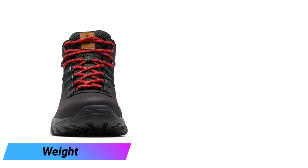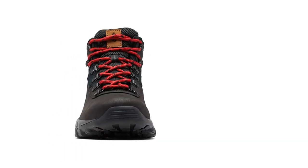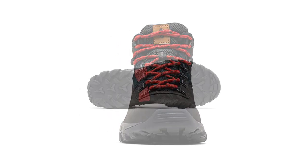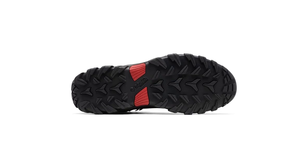It's possible to get lighter, but only by seriously scaling down sole thickness or cutting everything above the ankle. It's only a few ounces heavier than the Ventilator. If ultralight is your priority, you'll want to look elsewhere, but for a light above-the-ankle boot, the Newton Ridge may be your best option.